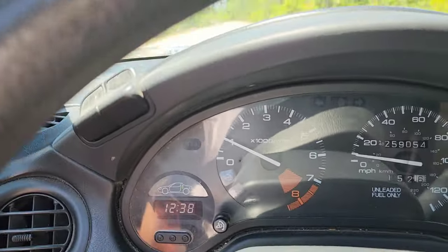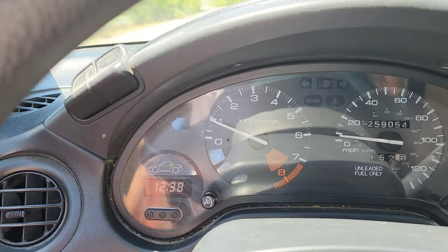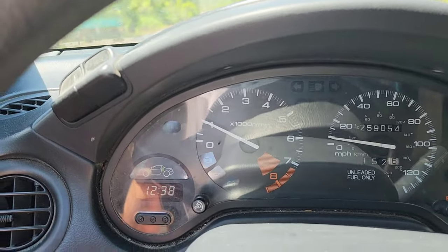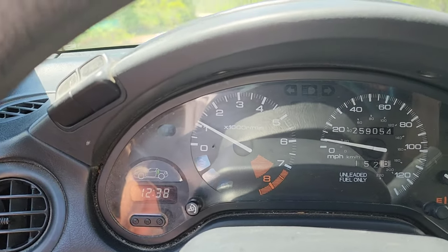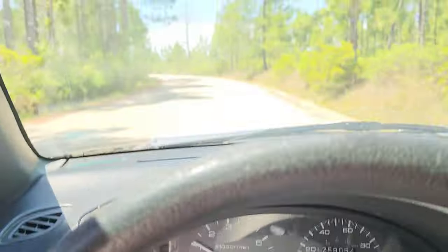Sorry it's bumpy guys, my parents do live down a dirt road. That middle gauge is the oil light indicator — we've got nothing. I'm 99.9% sure we are good on this oil change, but always double check everything. The Del Sol is all done; the only thing left to do is close the hood, crank her up, drive home and get the Suburban. Simple oil change at your house — anybody can do it. Like, comment, share, subscribe, and I'll catch y'all in the next one.